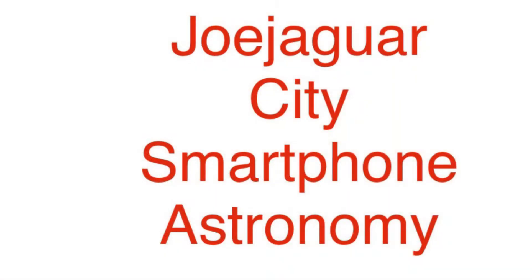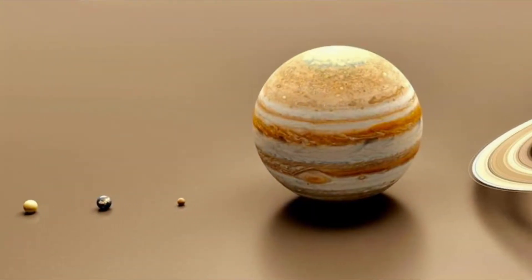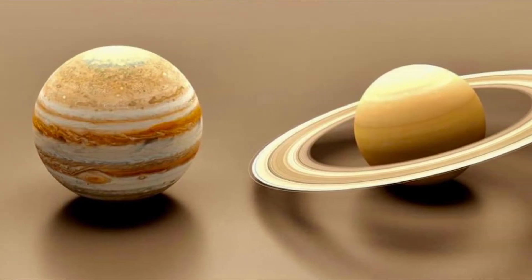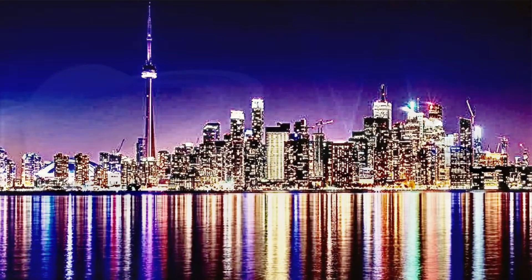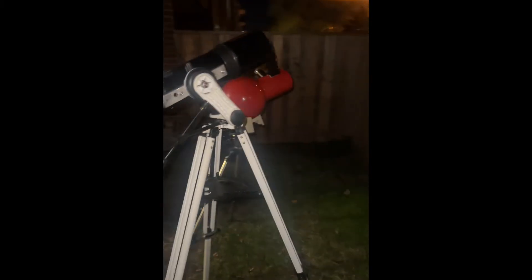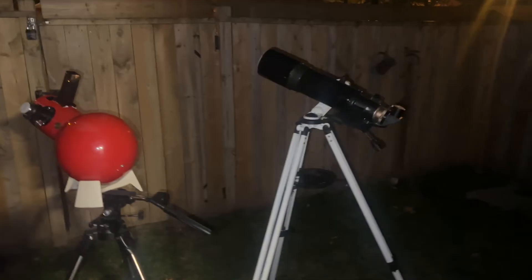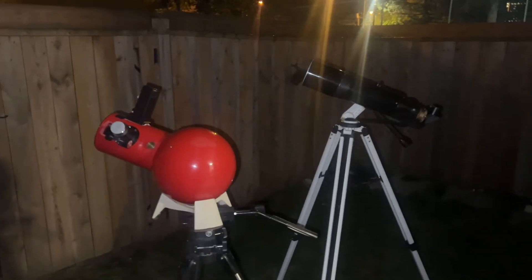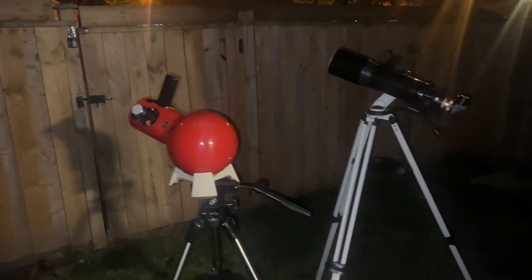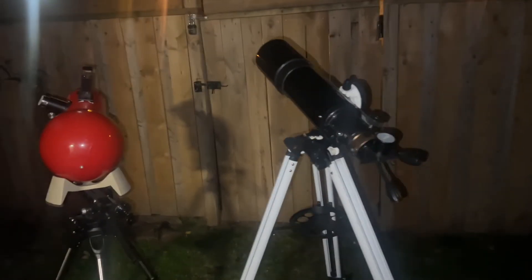So now we're going to be testing it — the moon is up there and Saturn. One caveat though: we are not testing this on a dark country sky like my Bortle 2 skies, which is kind of what these are made for — low power, wide field viewing. Unfortunately, we are done there for the year, so this test is going to be on the moon and Saturn.